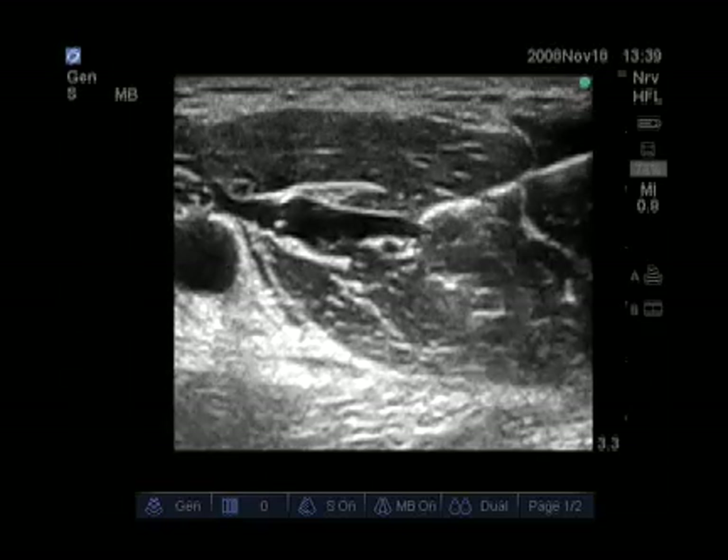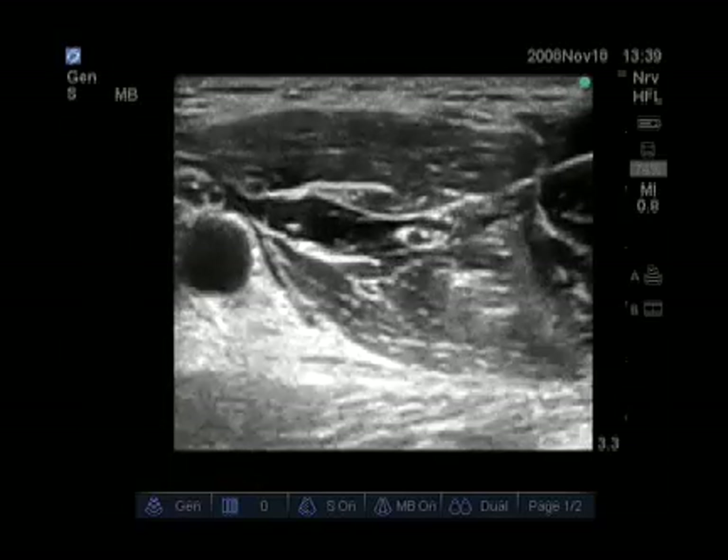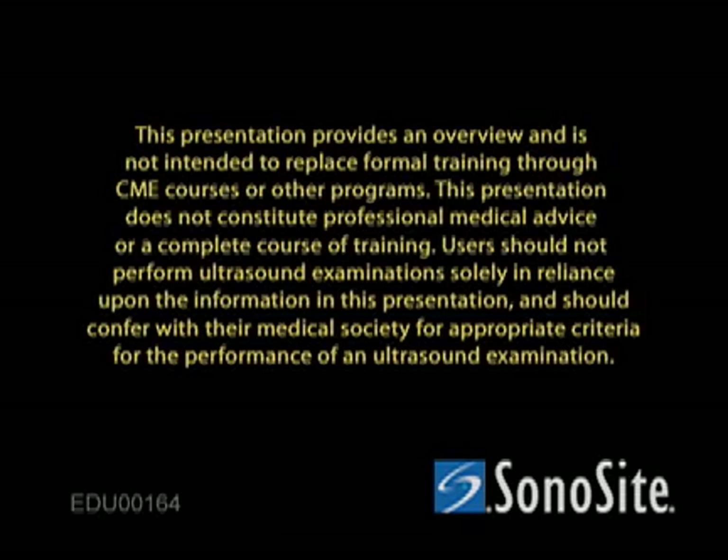The needle is being advanced to the biceps muscle. You can see the pulsatile axillary artery medial as well. Let's start with the next step.